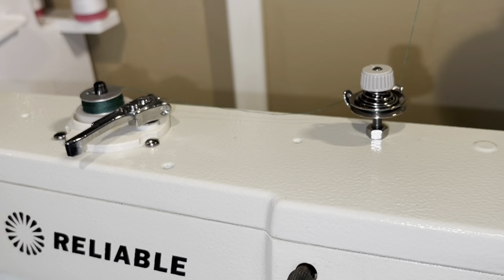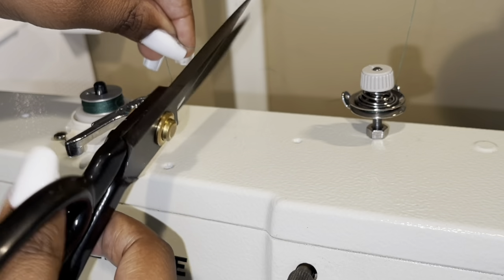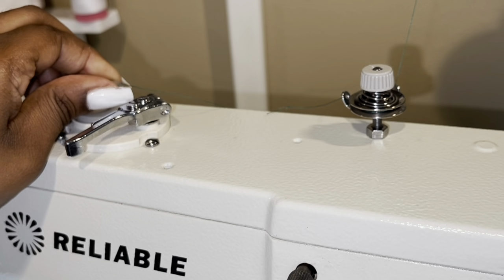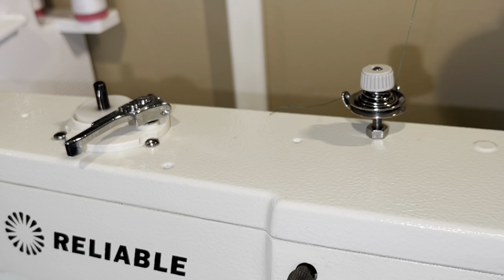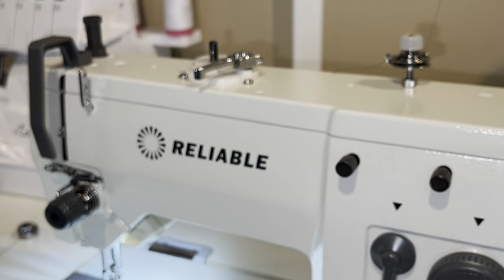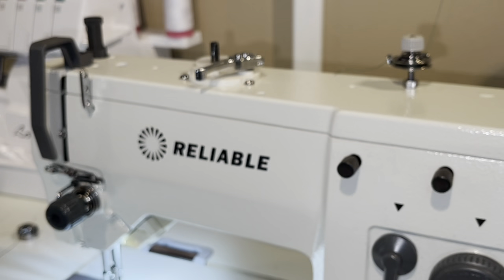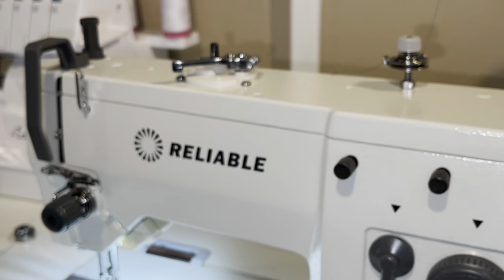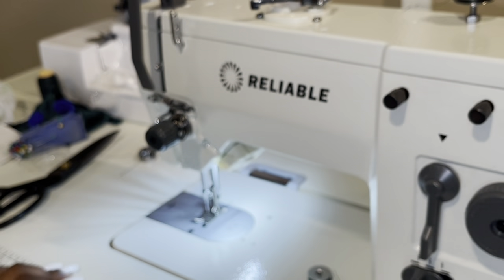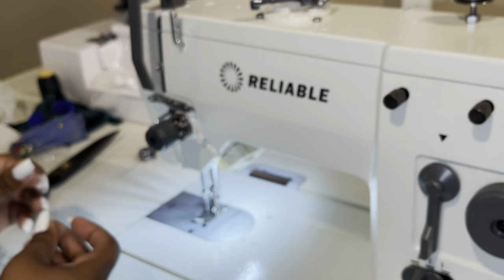My bobbin's full now. This is just what I learned from watching other YouTube videos — there aren't any specific videos for this particular machine on YouTube from what I've found, but this machine is very similar to the Singer 20U machine and that's helped me figure out how to do this. If anybody notices anything that I'm doing that I could be doing differently or in a better way, feel free to leave it in the comments below.